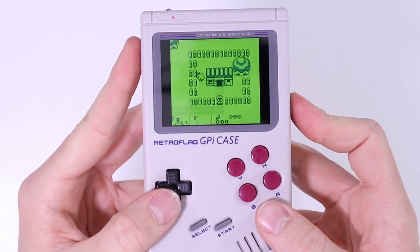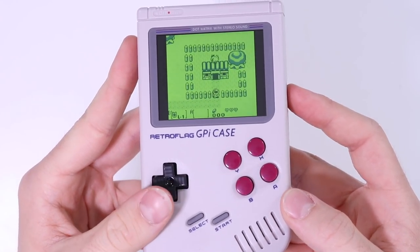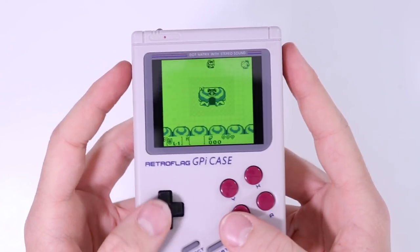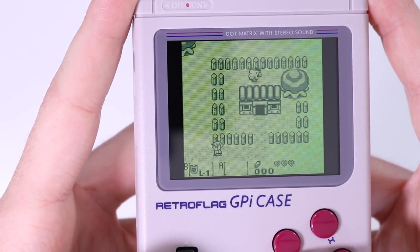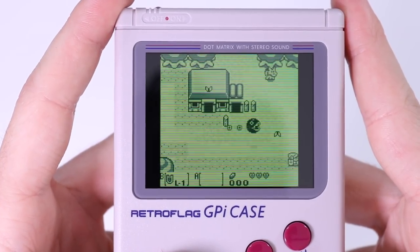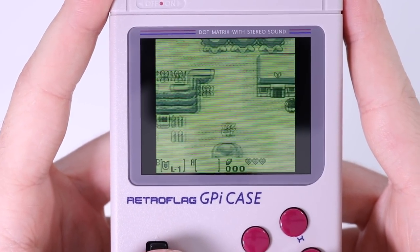I'm going to go through and show you all of the emulation running on this thing on the main ones you guys are going to care about, in quick segments. First up is the Game Boy emulator running Link's Awakening. The speaker is absolutely fantastic — super authentic sounds. Link's Awakening is a great game to show screen tear, and honestly looking at the screen, it's pretty good. I'm genuinely very excited about this.